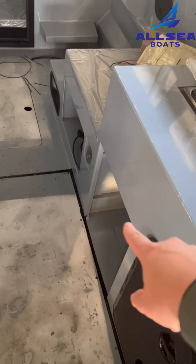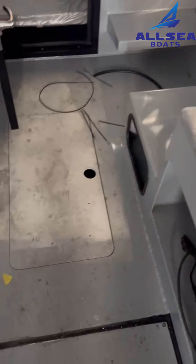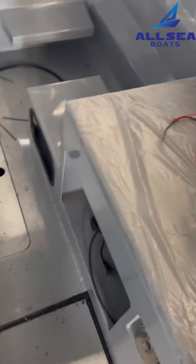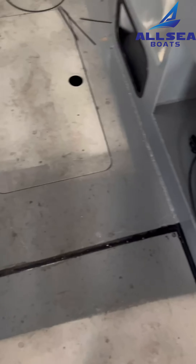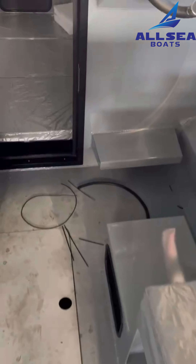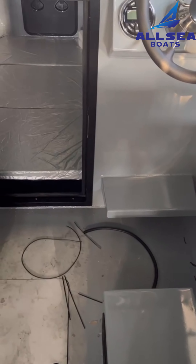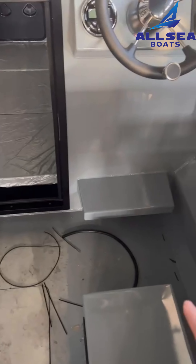Here is the second station. You can put a screen here so you can drive your boat outside. When we get into the boat on the right, there is a small galley.